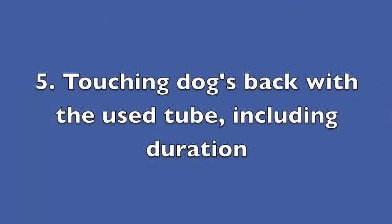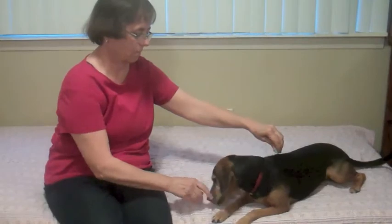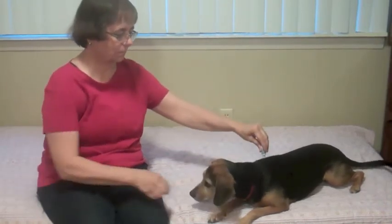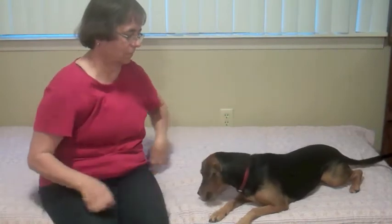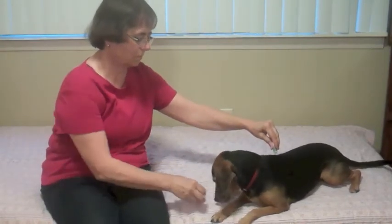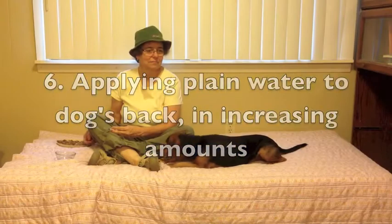Step 5: Touching the dog's back with a used tube, including duration. Step 6: Applying plain water to the dog's back in increasing amounts.